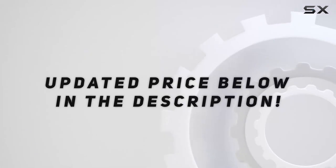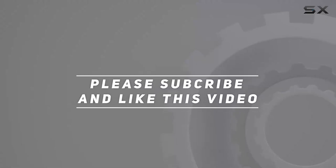Check out the video description for updated pricing, and thank you for watching.